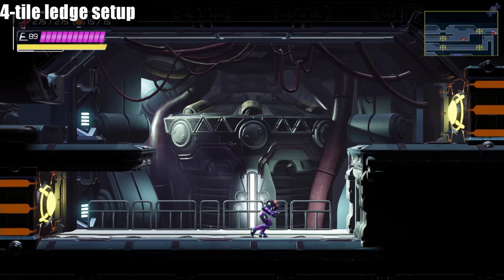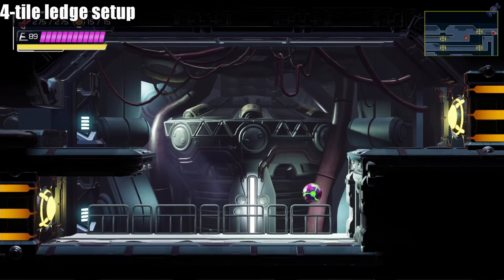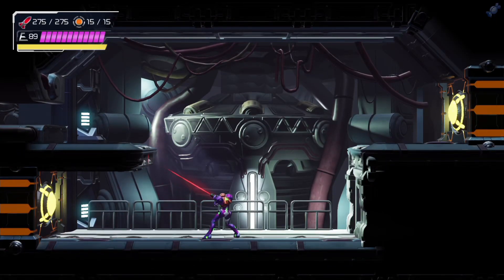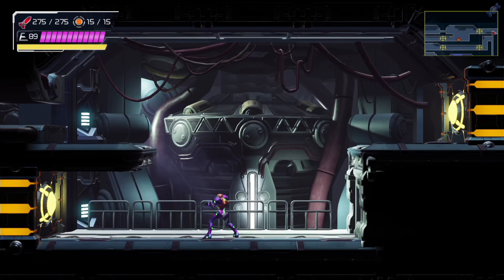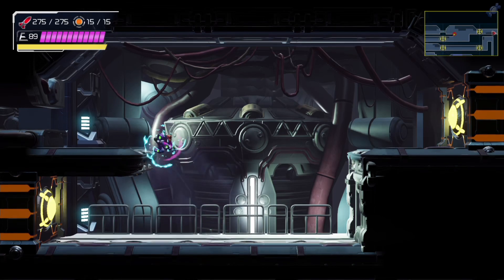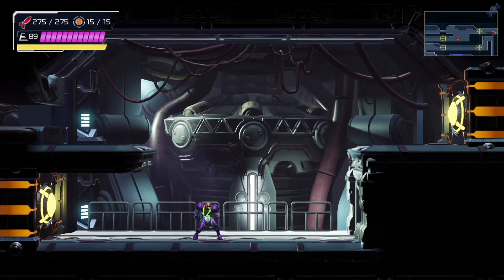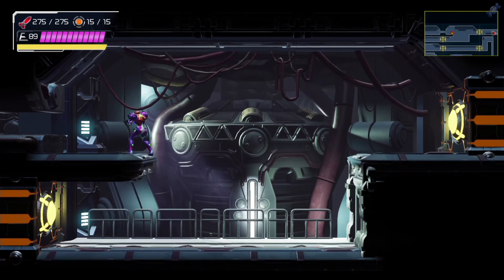The first setup works specifically with ledges that are four tiles high — it doesn't matter if it is a wall or a platform. You need to find a four-tile ledge. Spin jump towards the ledge and hold B to do a full jump. Note how you're guaranteed to mantle when doing this. Right after jumping, let go of the left stick and leave it neutral. Do this as soon as possible after jumping. Then try to morph for the ledge warp before mantling. The goal here is to morph while holding B during the spin jump with neutral stick.